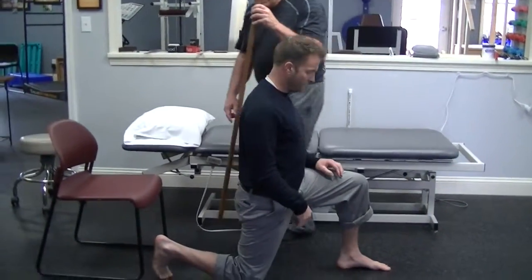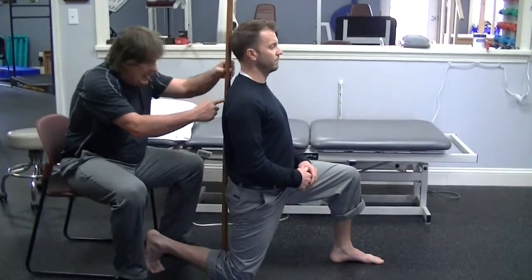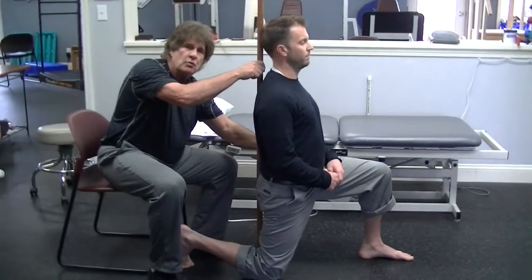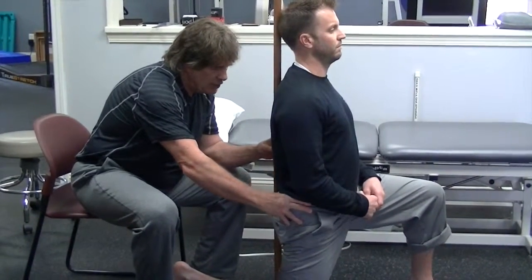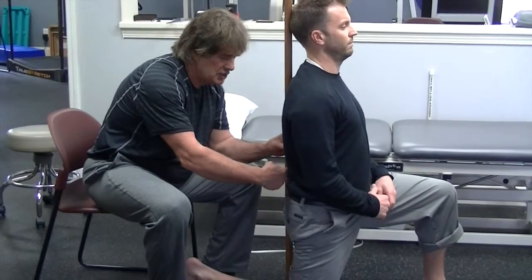And you can take a stick, put it at your mid-back and at your rear. You'll have a curve — a space between the low-back curve. What you're going to do is pretend like you're trying to pour out a cereal bowl by tilting your pelvis backwards and flattening your hip or your lower back against this stick.